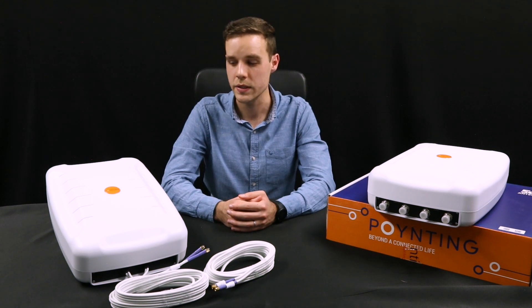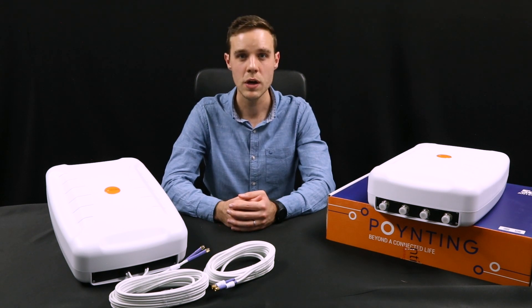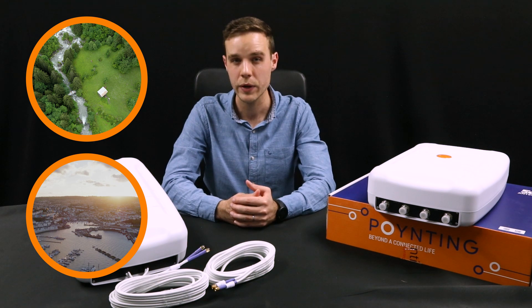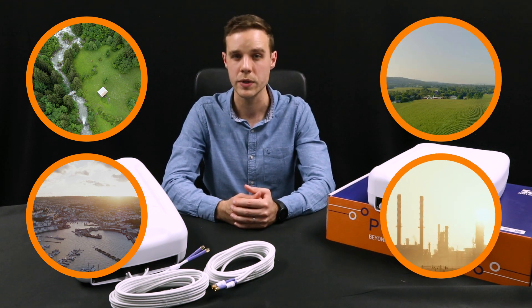As a high-gain directional antenna, it is ideal for fixed wireless access and remote deployments. It is also ideal for urban and rural farming, agricultural, and commercial and industrial deployments.